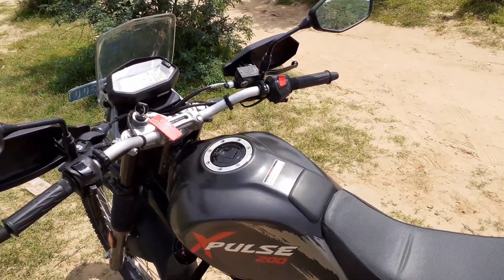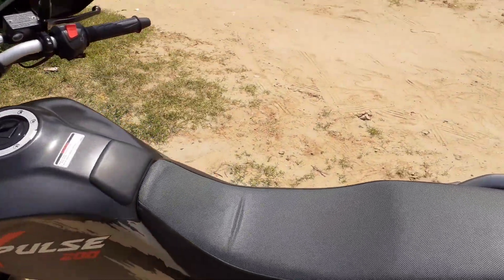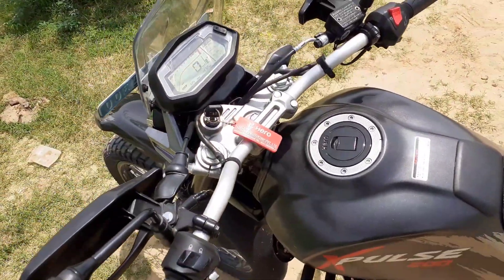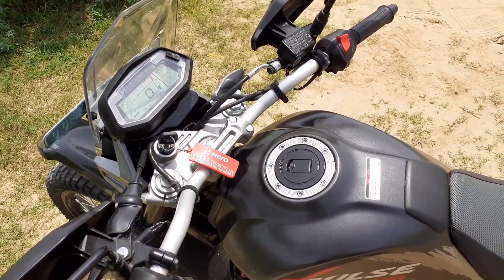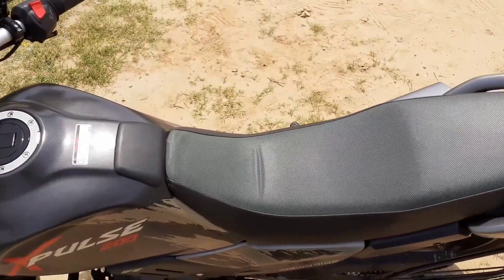If you are riding at a continuous speed, in the city you will get an average of approximately 45-48 km/l.